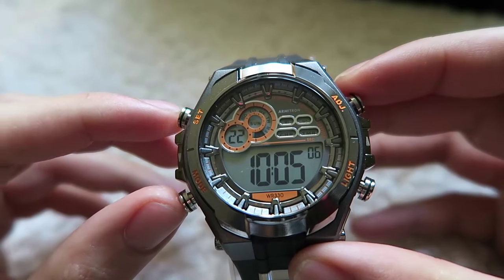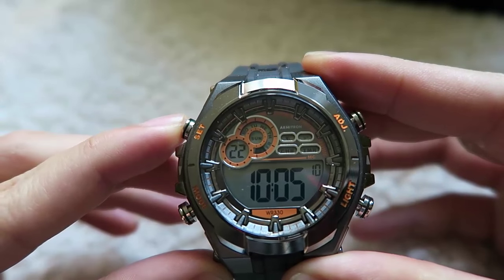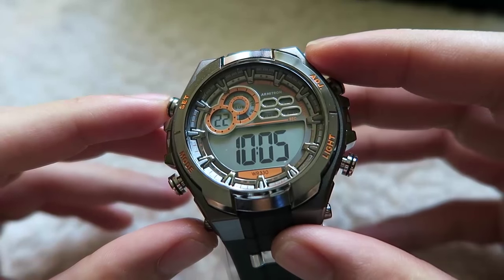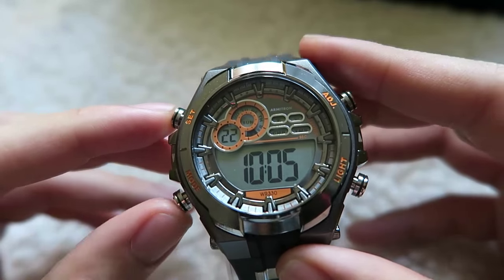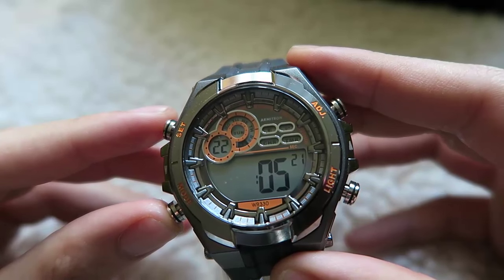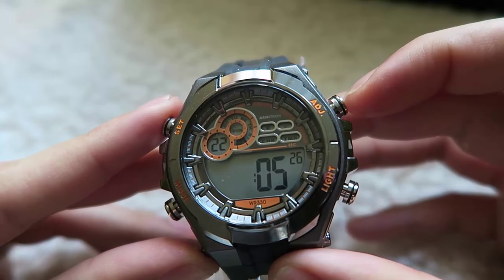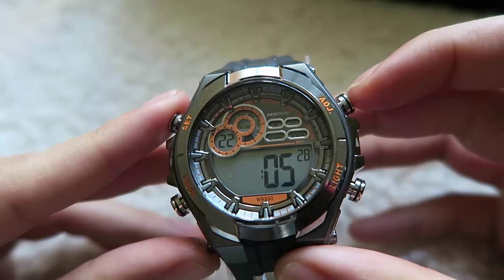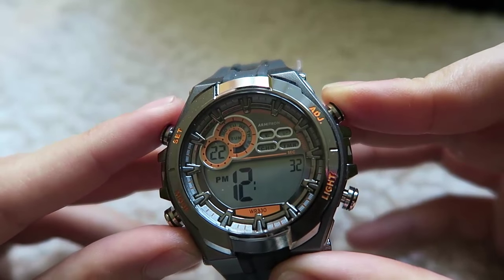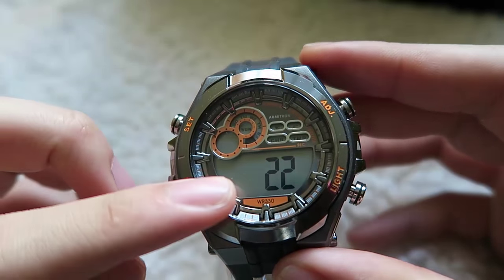To set the time, press and hold the Set button 1 for a few seconds. You will see the seconds flashing and blinking. Press the Explore button to go to the hour — you can see how the hour is blinking now. To change the hour, press the Adjust button 3 to change the time. When you press button 2 again, you will go to the minute. Press it again and it will bring you to a page to change the date.